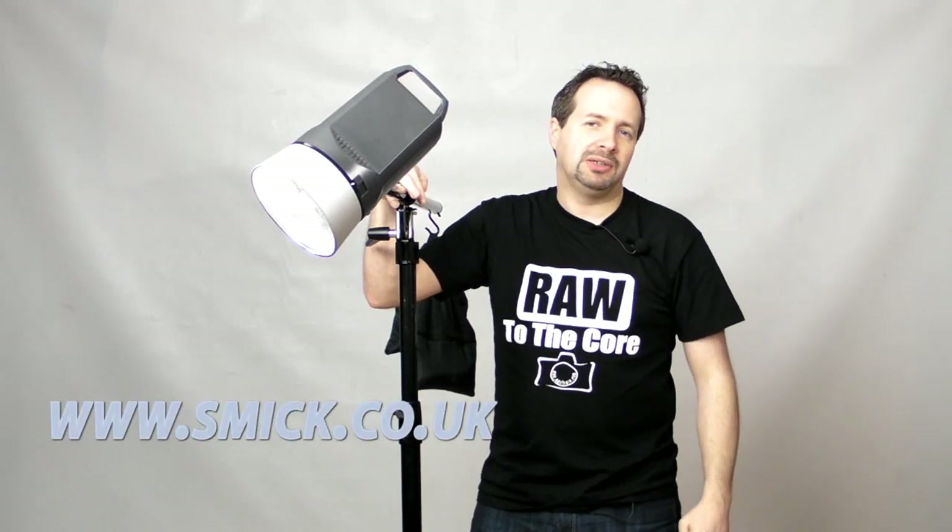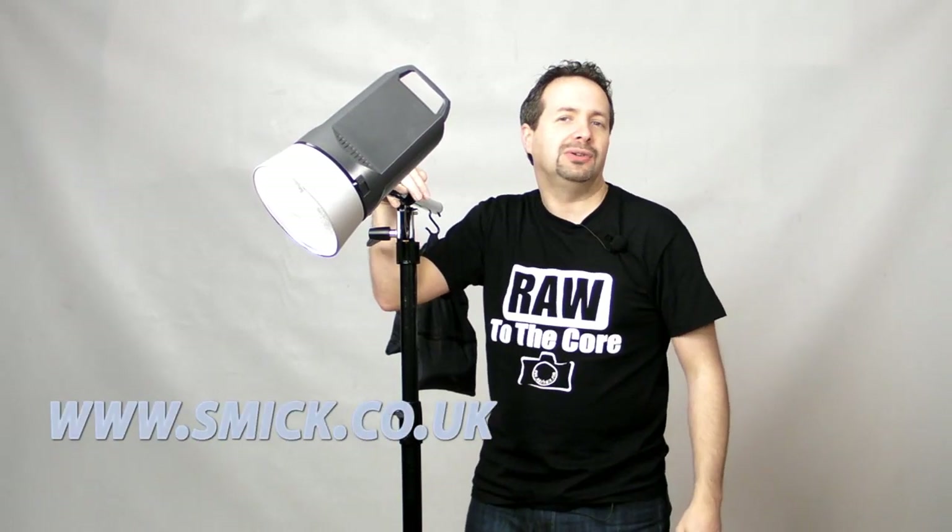There you go. If you want to get one of these yourself or find out more information, have a look at the supplier's website, which is www.smic.co.uk. I'm Gavin Hoey — thanks for watching.